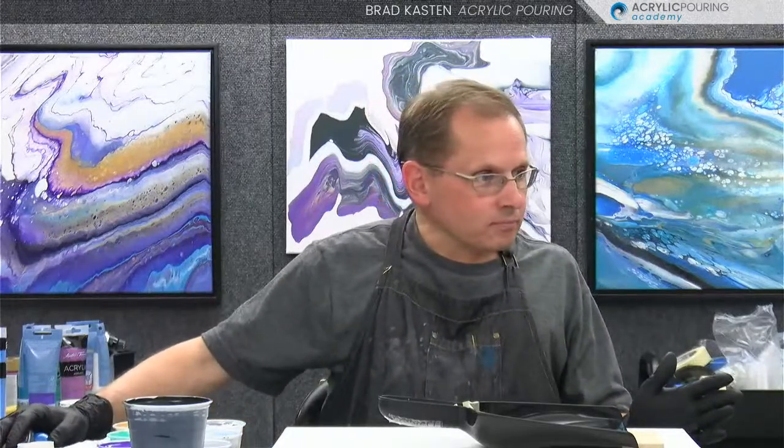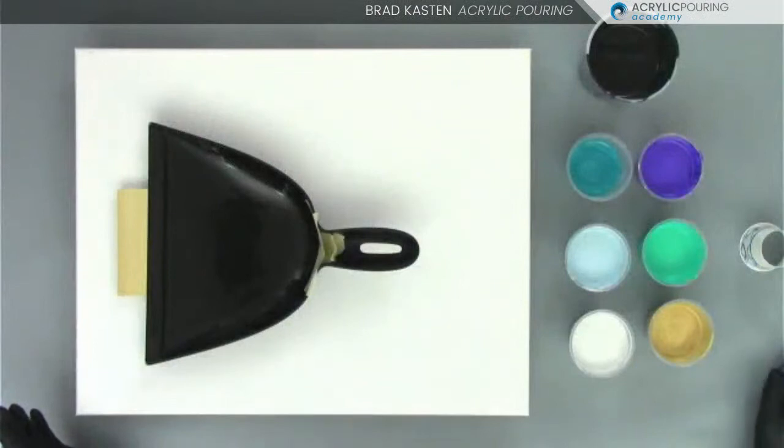I've got a bunch of colors. I'm using a lot of the same ones I used in our Painting Night Live in the membership this prior Wednesday when we did three different demos. So you'll see some of those same colors, only it's going to be a little bit different result, hopefully. So let's get going. I'm going to flip the camera and we'll go through the colors and then we'll start having some fun.